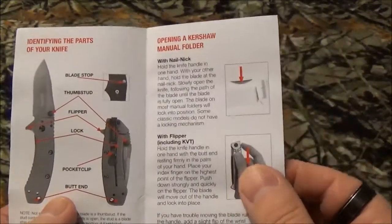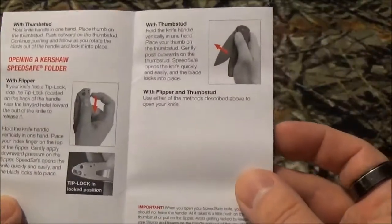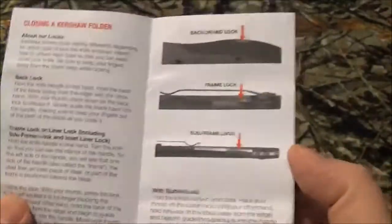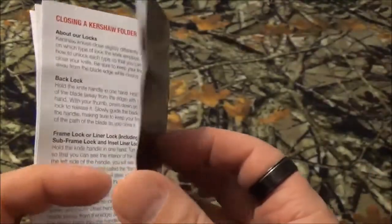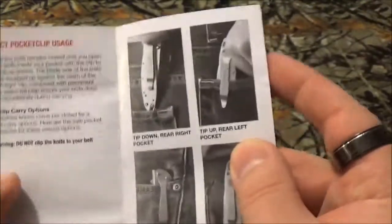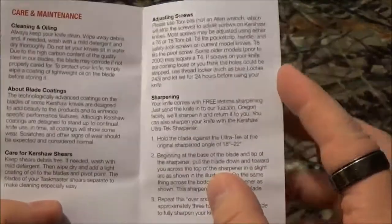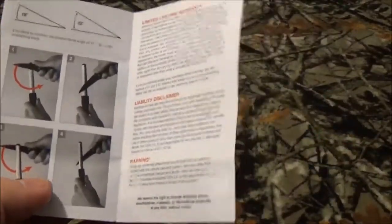They break everything down in the simplest terms: how to open it with the nail, with the flipper, with the thumb screw, and even the thumb studs; how to close it; the different kinds of locks; and even how to wear it in your pocket. Talk about keeping it simple. But enough of the paperwork stuff — this is what you want to see.